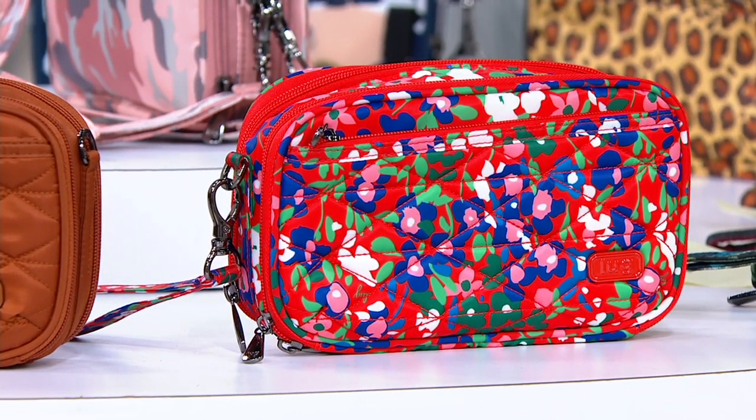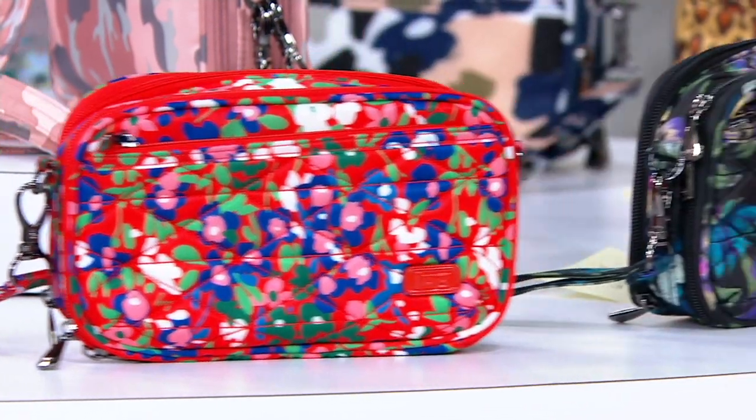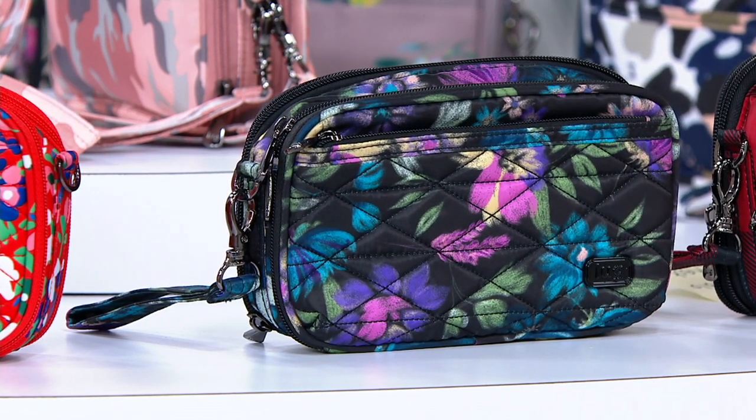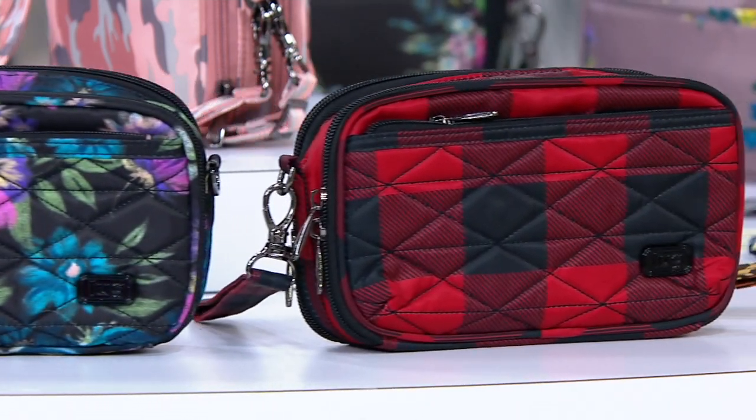That's our wildflower poppy — one of our newest florals as well. Boy, that's gorgeous. Then our bloom black, always a fan favorite. Again, a beautiful year-round floral.